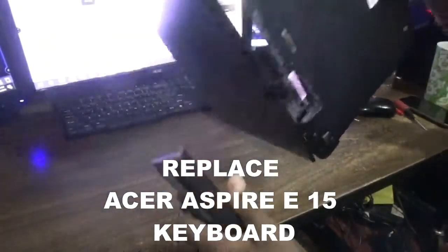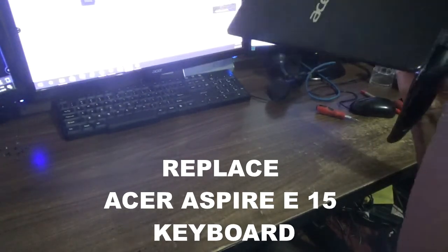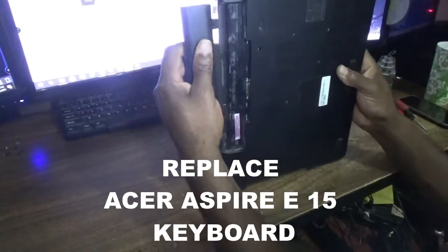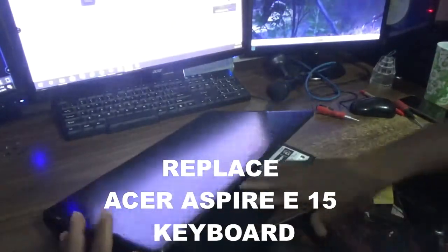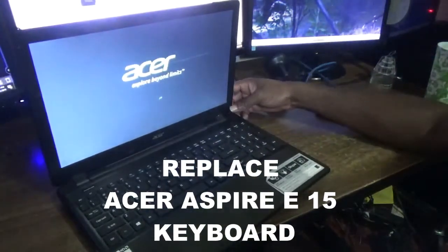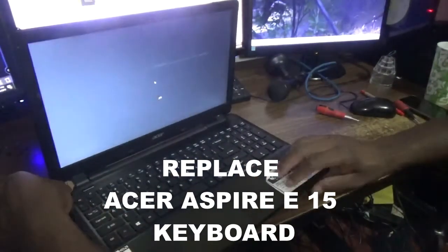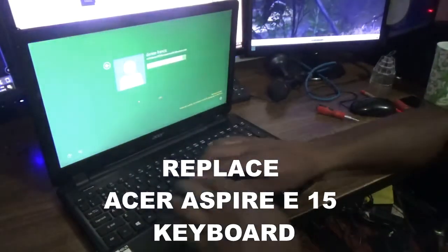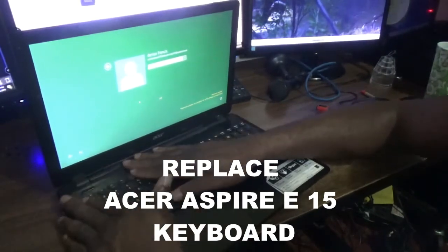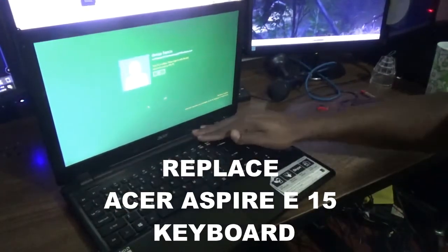So the battery — it is powering up. The power cable is attached properly. I need to check that the touchpad is attached properly and that the keyboard is attached. And that's how you replace the keyboard for this Acer Aspire E15 laptop.